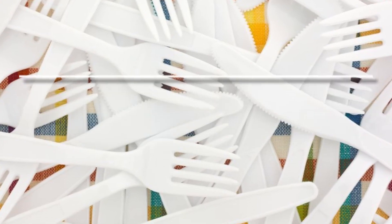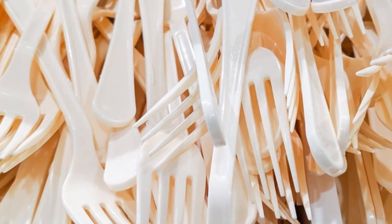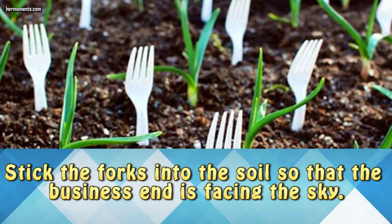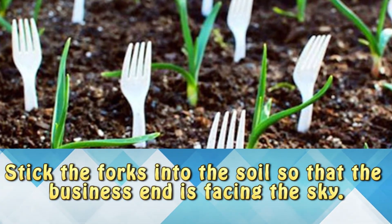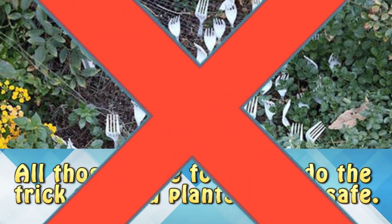Use disposable forks. You can use forks to scare away rodents and birds that want to snack on your seedlings. Stick the forks into the soil so that the business end is facing up. All those forks will do the trick and your plants will be safe.